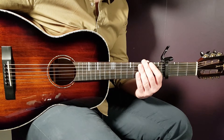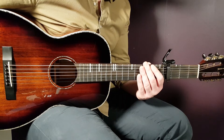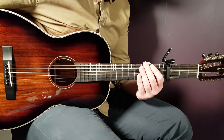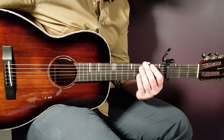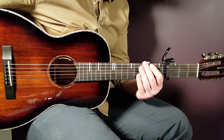Pretty much almost everything repeats itself from here. The second verse is played the same way as the first verse. Then the second pre-chorus, played the same way as the first one. Then the second chorus, played the same way as the first chorus.